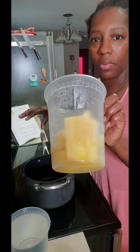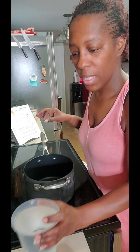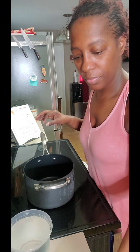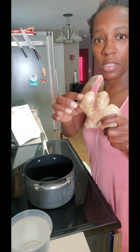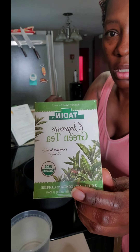I have the core left from a pineapple that I saved. I am going to add two quarts of water. I'm going to break off this little knob of ginger, peel it, and put it inside. And this is the green tea that I found. So I'm going to put one or two bags in here.